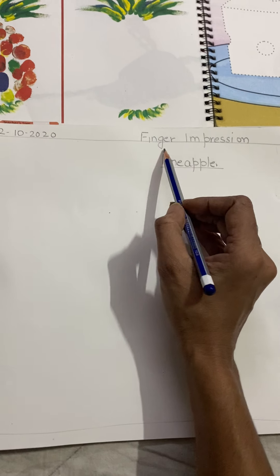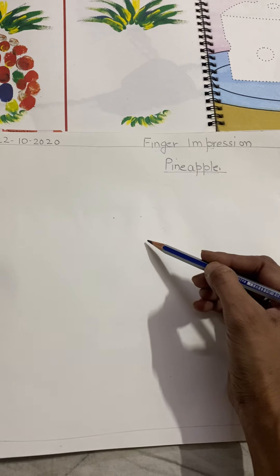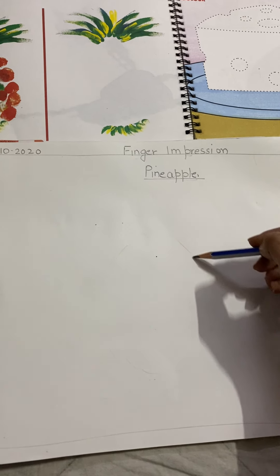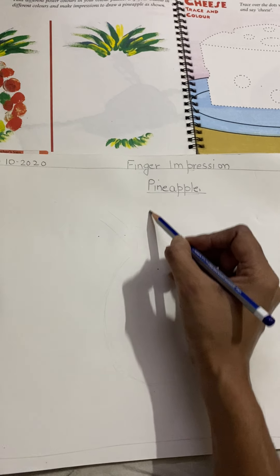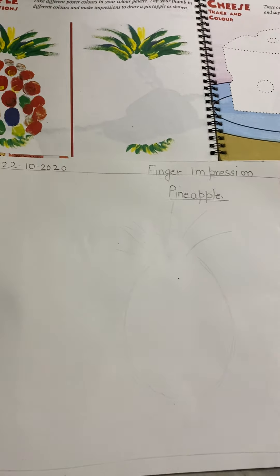So it is finger impression pineapple. First we have to make the shape of a pineapple with a pencil and the leaves of the pineapple. If you are having fabric colors you can use fabric colors, or poster colors, or water colors. I have taken out two colors — red and green.